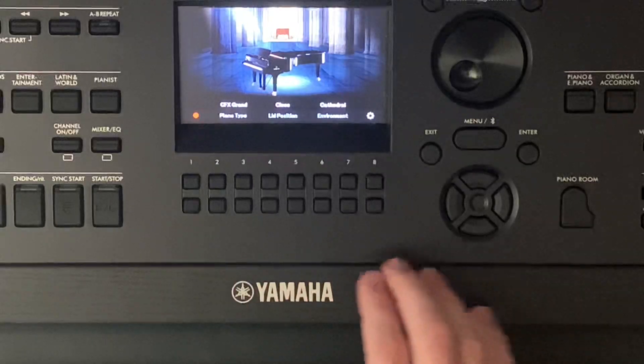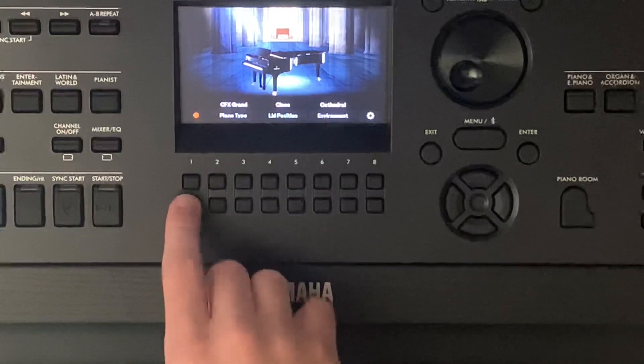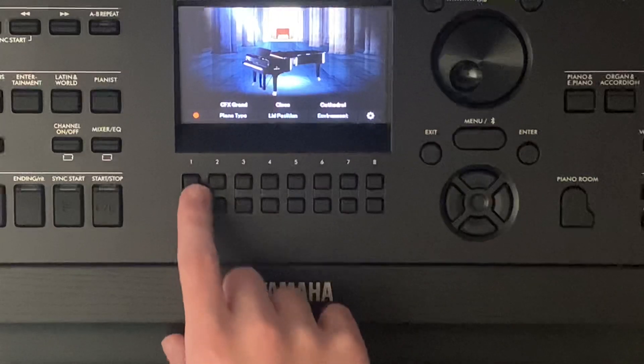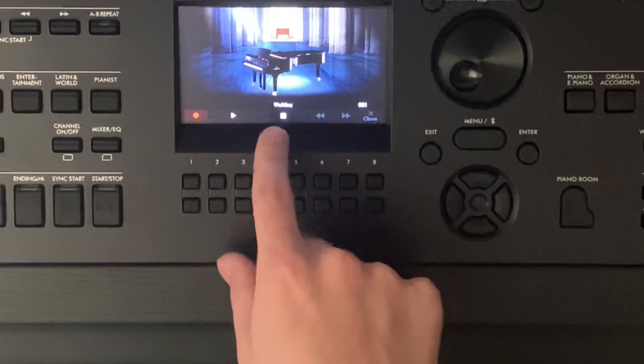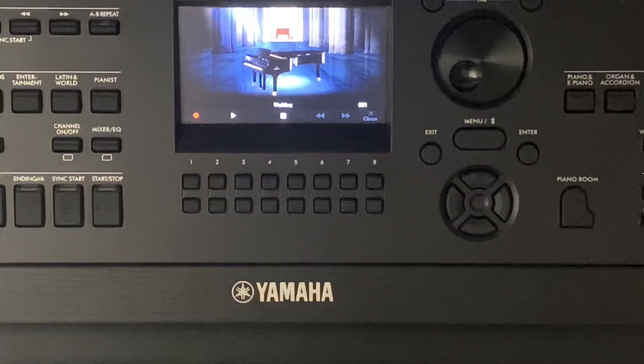There are many things you can do with this. Number one is recording. If I press one — the top one or the bottom one, it doesn't matter — it will say waiting. It won't record until you start playing.